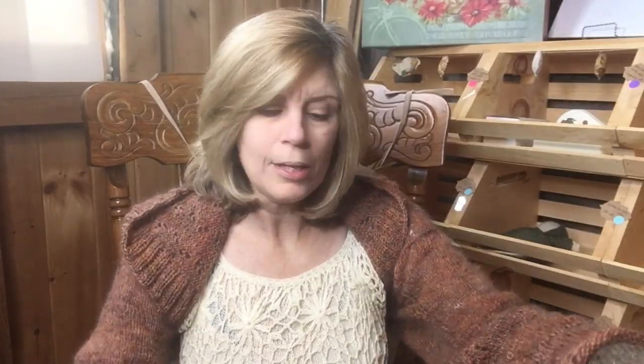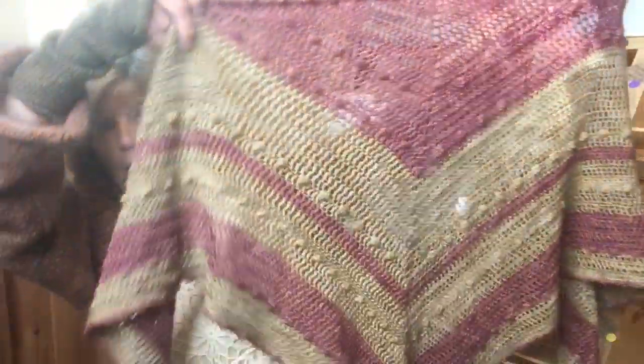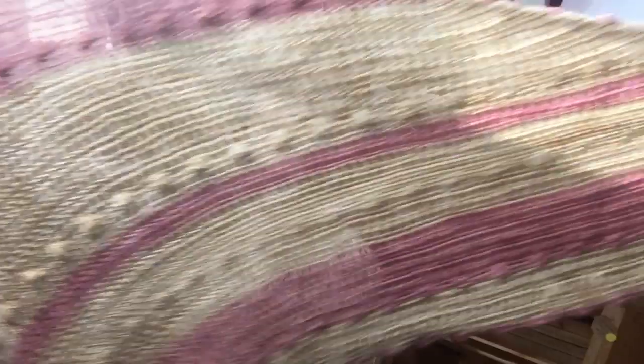I made this two weeks ago — I crocheted it and it only took me a few days. It just came to me really quickly and I thought it turned out really beautiful. It's a triangular shawl, lacy-ish, with bubbles, and I used my hand-dyed yarn.